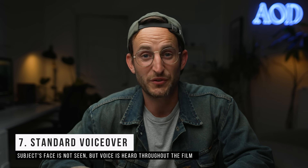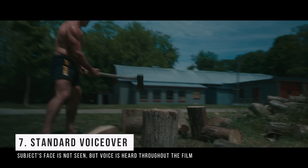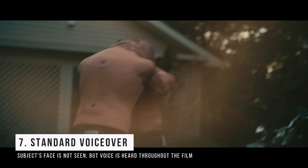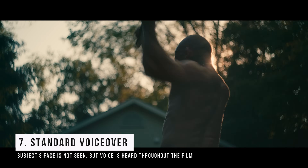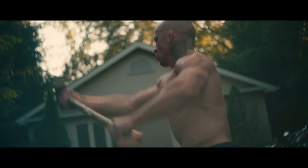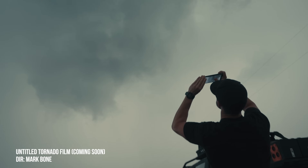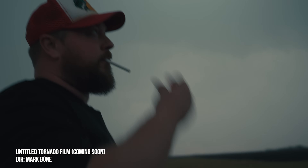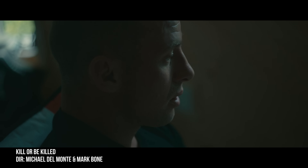The last interview style is standard voiceover — this is where you don't have the person on camera. I would always encourage you to shoot the interview anyway if you can, because you never know when you need to cut to it. In films like 'Kill or Be Killed' or my latest tornado film, I mostly rely on voiceover but still shoot the interviews for those one or two moments where I do cut to them. Joel narrates the entire film but we only cut to him like twice.